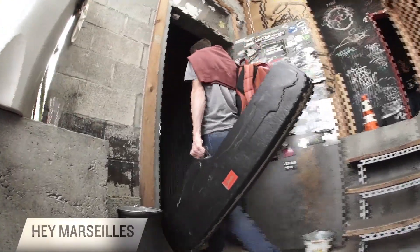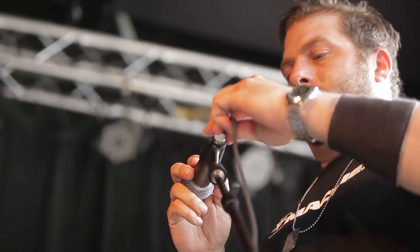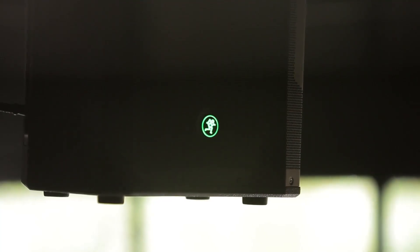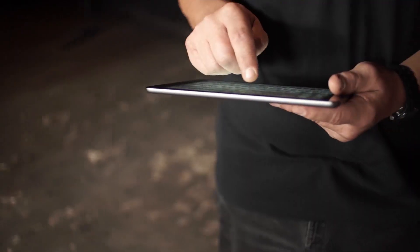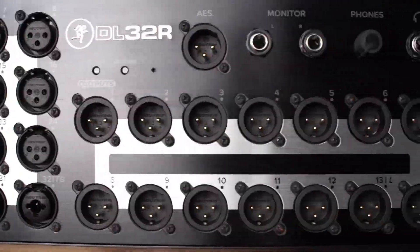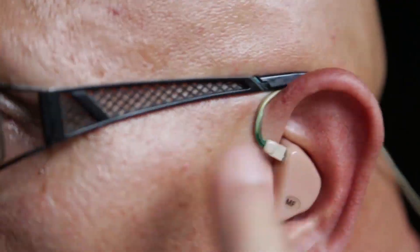The famous Mackie Onyx mic pres sound absolutely wonderful, and the DL32R incorporates a new updated version called the Onyx Plus. There are 14 total XLR outputs, great for anything from stage monitors to balcony fills, and each is fully assignable in the Master Fader control app. There's also a stereo AES digital output, great for connecting speaker processors, and stereo monitor outputs for in-ear monitors for detailed listening from anywhere in the venue.